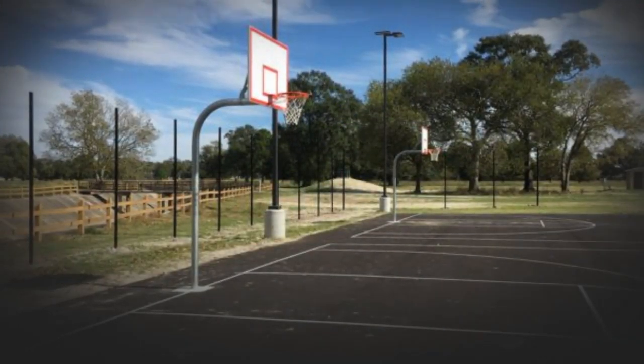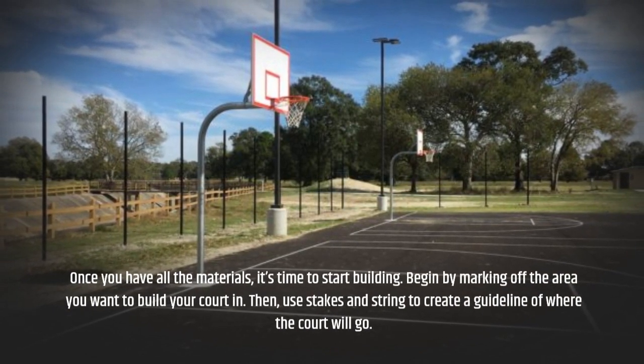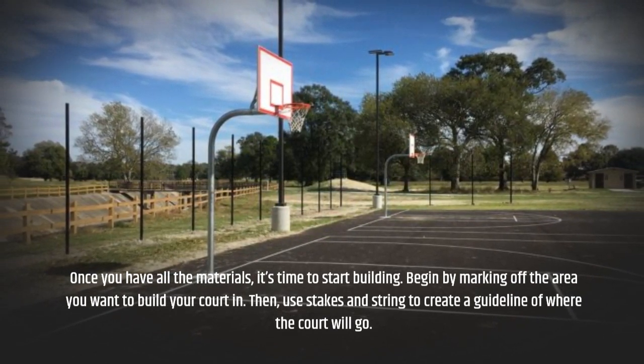Once you have all the materials, it's time to start building. Begin by marking off the area you want to build your court in. Then, use stakes and string to create a guideline of where the court will go.